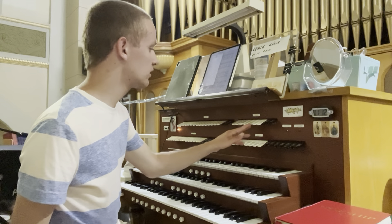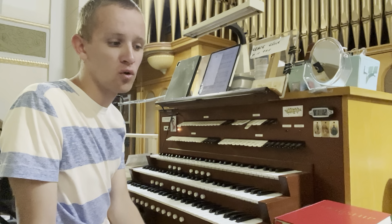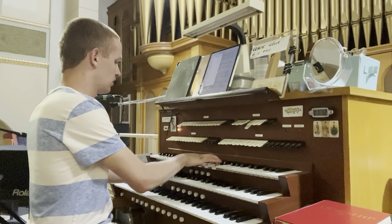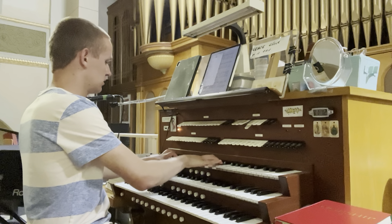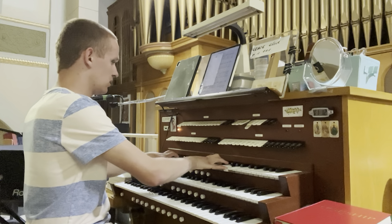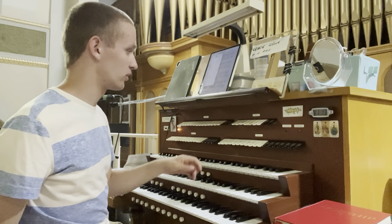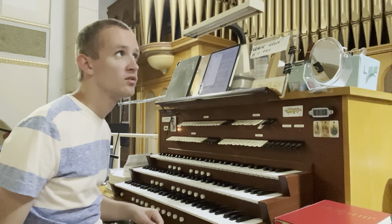Nice and gentle. Rounding it all out, we have a very powerful eight-foot cor glorieux. There is an eight-foot tuba on here, but it is not working right now. There is a set of tower chimes.